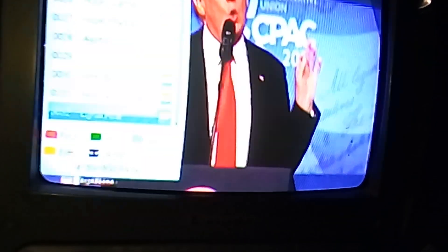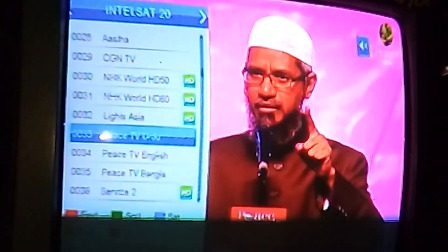There is a Christian channel, CGTN, Al Jazeera, and NHK World channels. These are all HD channels. There are also Islamic Peace TV channels — that is Zakir Naik's channels.